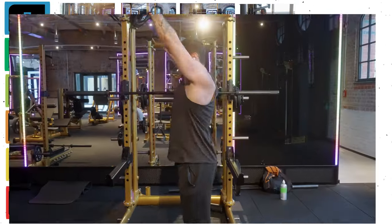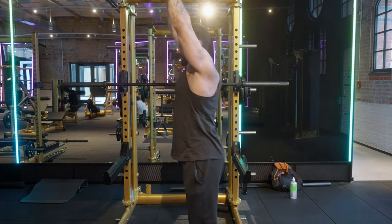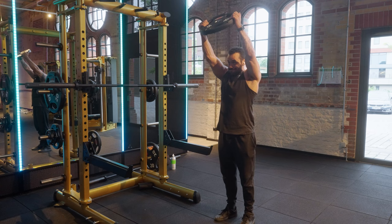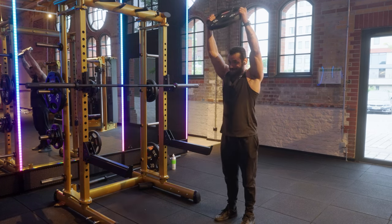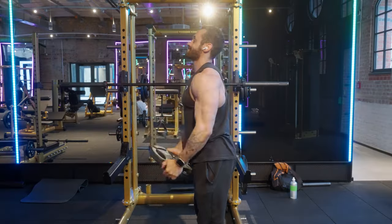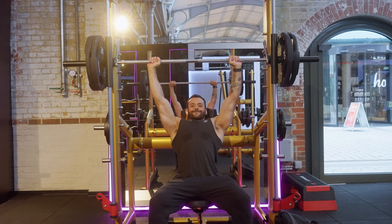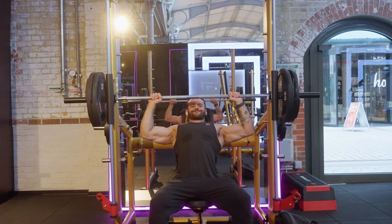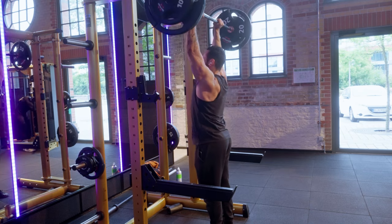The last F tier exercise is Plate Front Delts. Progression will be really hard — it's not like you'll be holding two 20 kilogram plates to do front delts — and your wrists and elbows are working more than your front delts. It's not fun and there are way better exercises for front delts. Maybe it's nice as a warmup, but again, there are better options. If you're looking for a program that uses most of these exercises — not the F tier ones — then check this playlist. Thanks for watching!